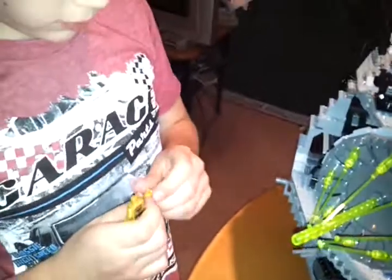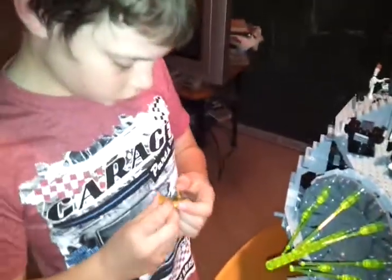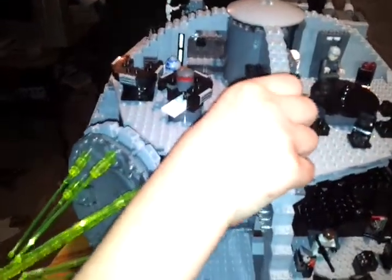C-3PO — this head comes off, it's like all the same with all the other characters. And this thing here, so you can move this.